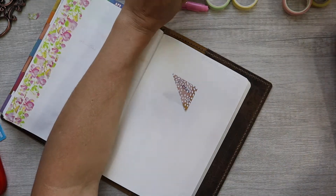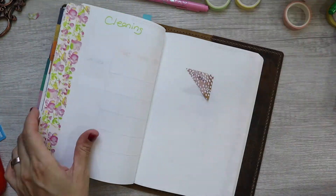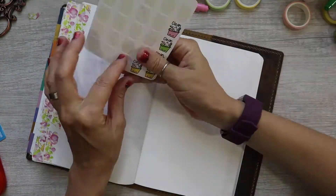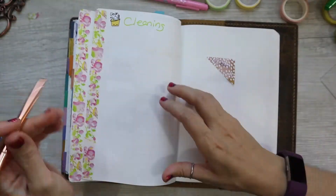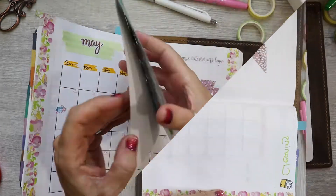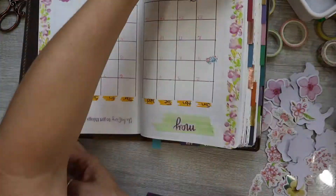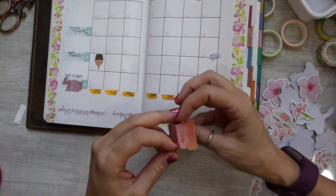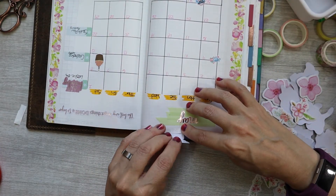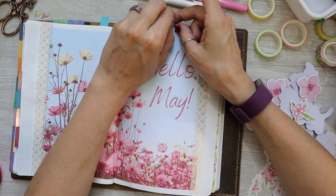Now I'm going to add my cleaning schedule — not really a schedule, it's more like a cleaning list to make sure I'm getting everything cleaned throughout the month. It's not something that's really fun to watch so I'm going to skip right over that. Now I'm adding in my monthly tab here. I don't think I added my April monthly tab on the right page because as I was flipping through April it wasn't lining up, which wasn't making me very happy — but this time I got it right.